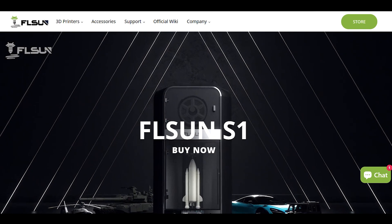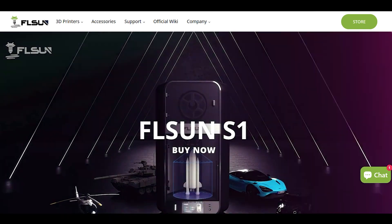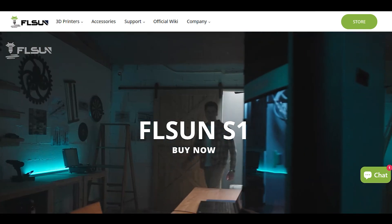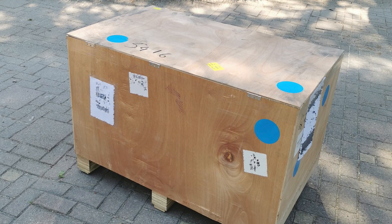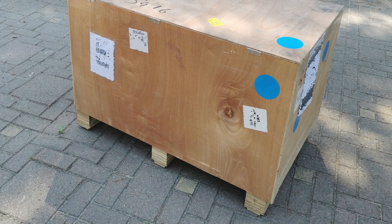Hi everyone, this is Balazs from Orbeez Gadget Reviews! Today I will be reviewing FL Sun's latest 3D printer, the S1. FL Sun was kind enough to send me the S1 to test, and although I knew the dimensions, I wasn't expecting this massive crate to show up.